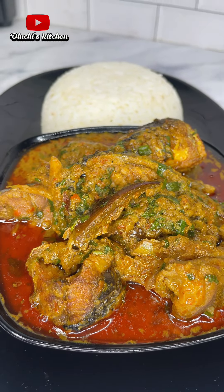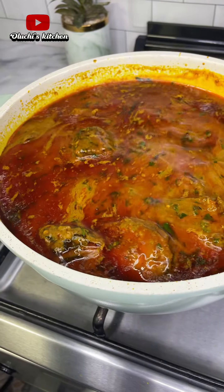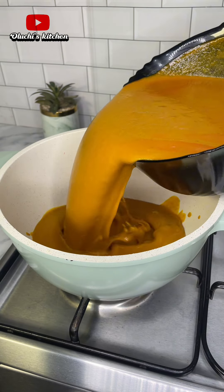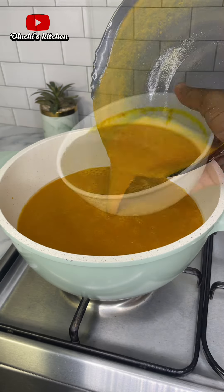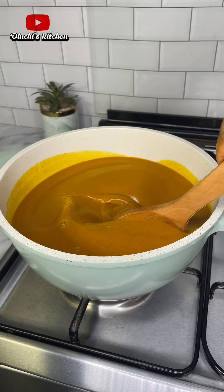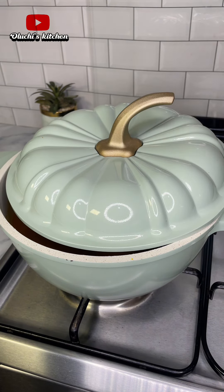In this video I'm going to show you how to make a very delicious banga stew for white rice. In a clean pot, I'm going to add banga juice or banga extracts and I'm also going to add meat stock. I'll give that a good stir, cover and allow that to cook for about 10 to 15 minutes.